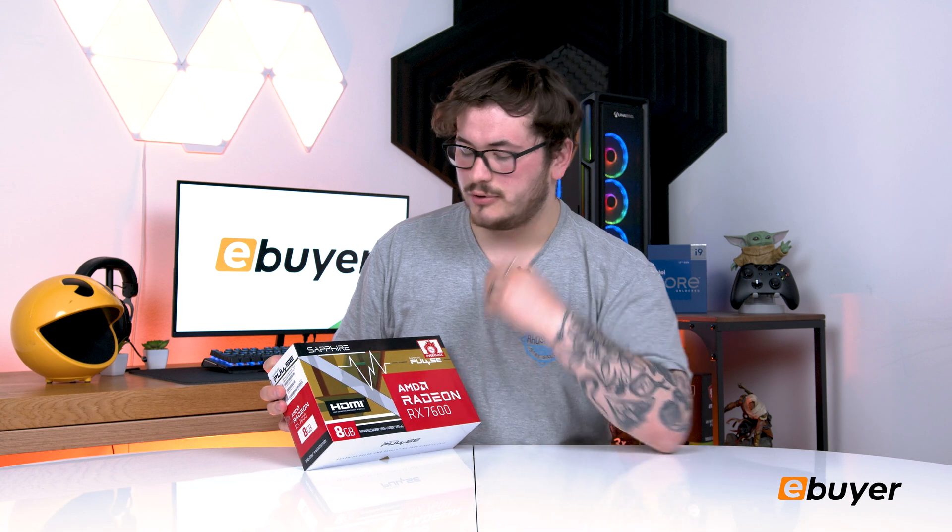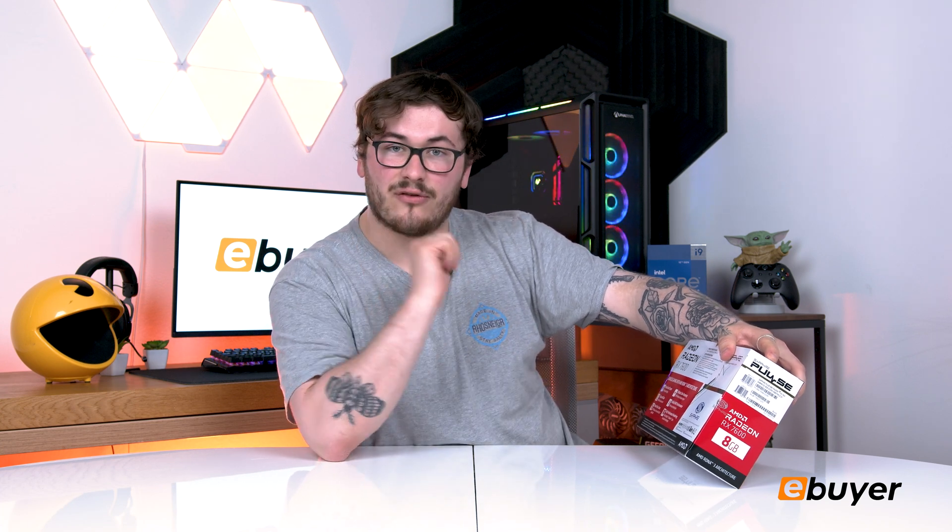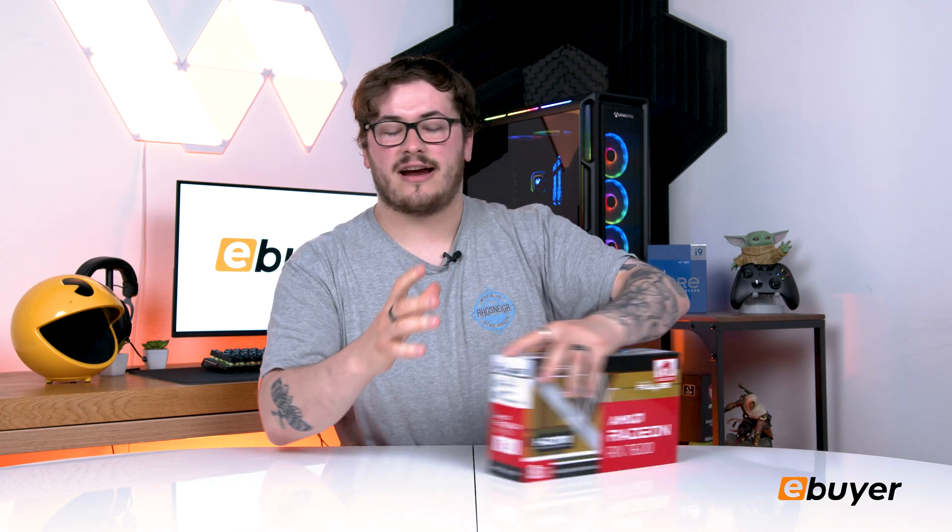On the box you have all the information you'll ever need. Right on the front we have the title, the overclocker symbol — you can overclock this. We have the 8GB version, HDMI and DisplayPort. On the back it has all your AMD RDNA 3 architecture details, which is a brand new one. You've got your recording stream, AMD noise suppression, and brilliant colour accuracy.